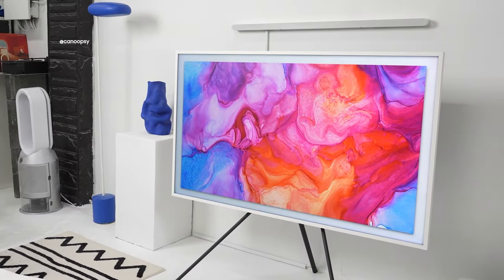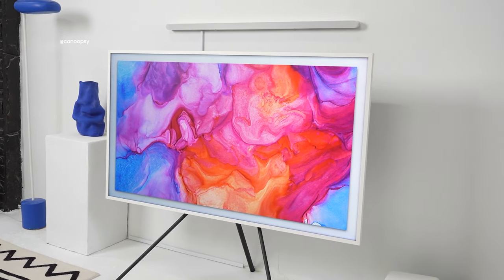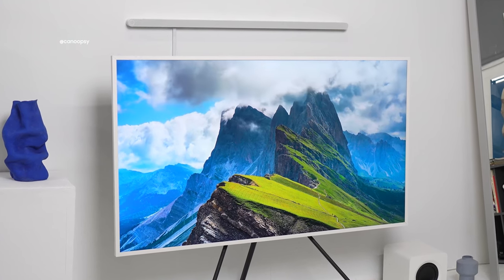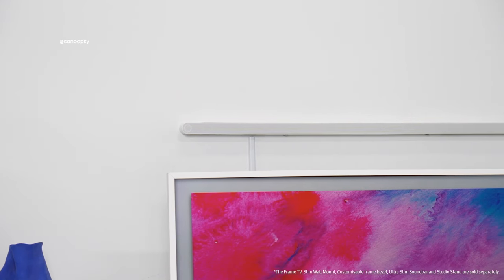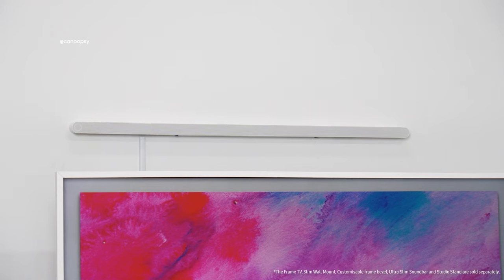This TV honestly does it all, from a variety of installation options to design customizability, a beautiful display for watching movies and shows, or using art mode when you're not watching TV, and an amazing audio setup with Samsung's ultra-slim soundbar, which we'll discuss a bit later on in this video.